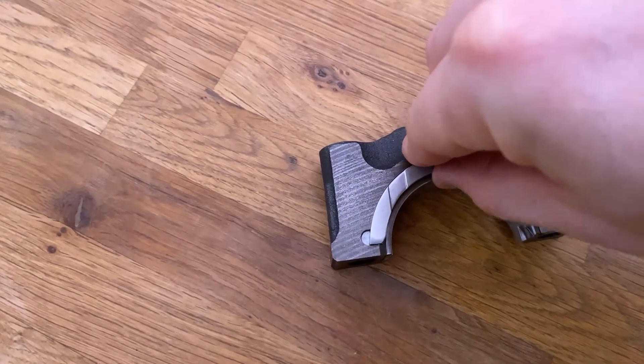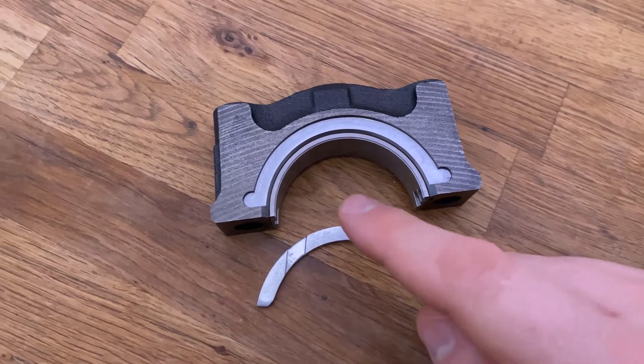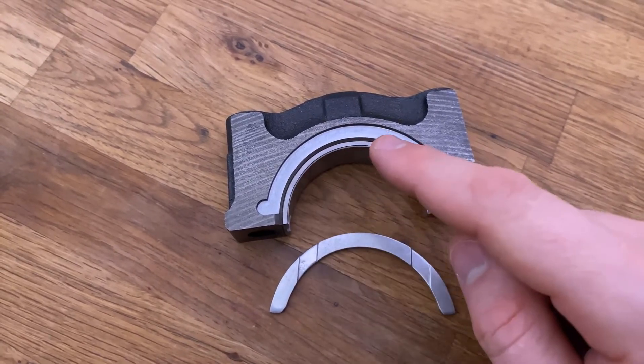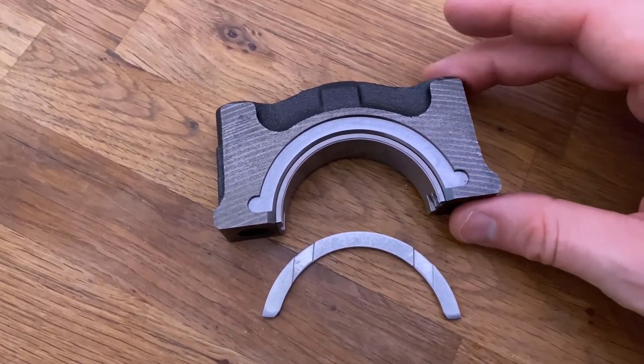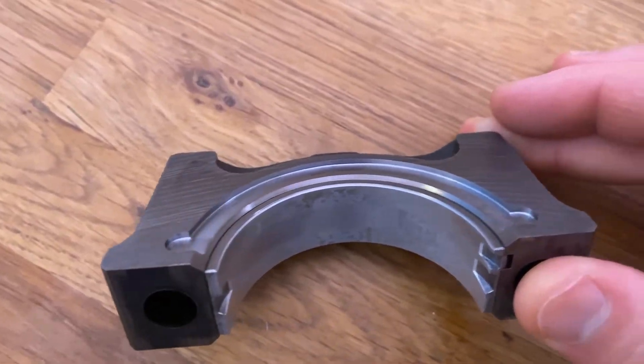Which was on the 1.8T, the previous model. So, this is the third main cap — pretty much the middle cap — and as you can see, it's been machined here to accommodate an extra bearing, making that a 360 degree configuration.